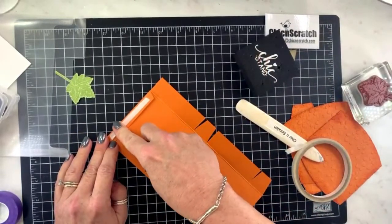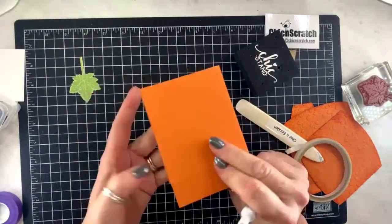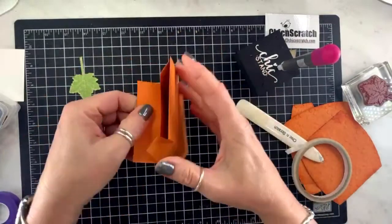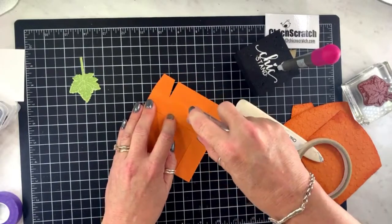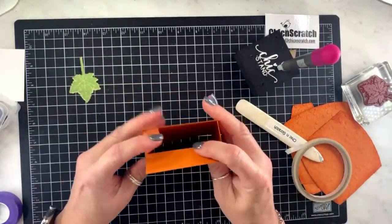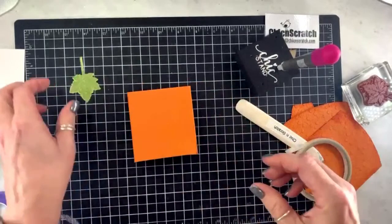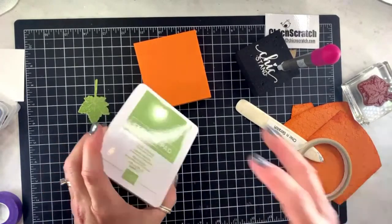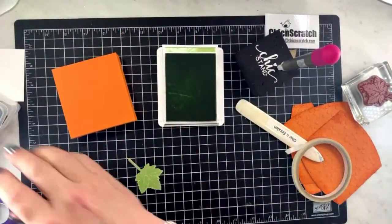I'm just going to remove the backing and then fold this over. This is the back, so that makes this the front. I'll use two pieces.